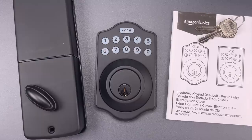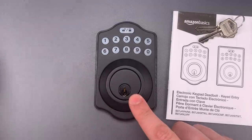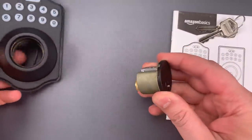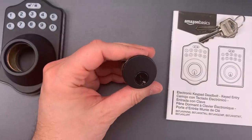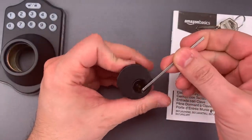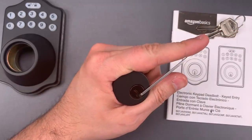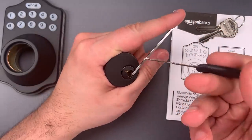So what we're going to do today is see what it takes to pick into this, and then I will take it apart to show you what's inside. Let's pop that core out, and we're going to use bottom of the keyway tension with a 40 thousandths thick wiper insert, and we're first going to see if we can use a wave rake to open it up.